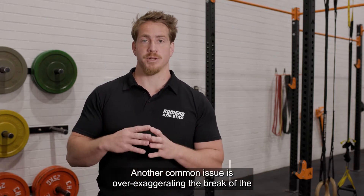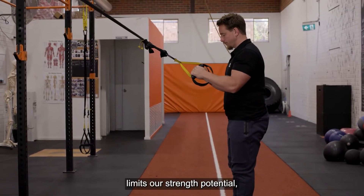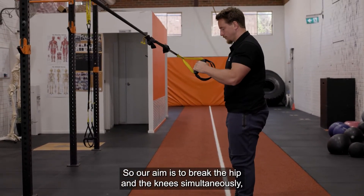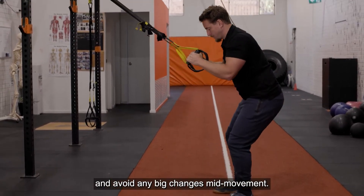Another common issue is over-exaggerating the break at the hip or the knee, which overloads that structure over the other, limits our strength potential and increases our risk of injury. Our aim is to break at the hip and the knee simultaneously, which will allow us to achieve our best depth and avoid any big changes mid-movement.